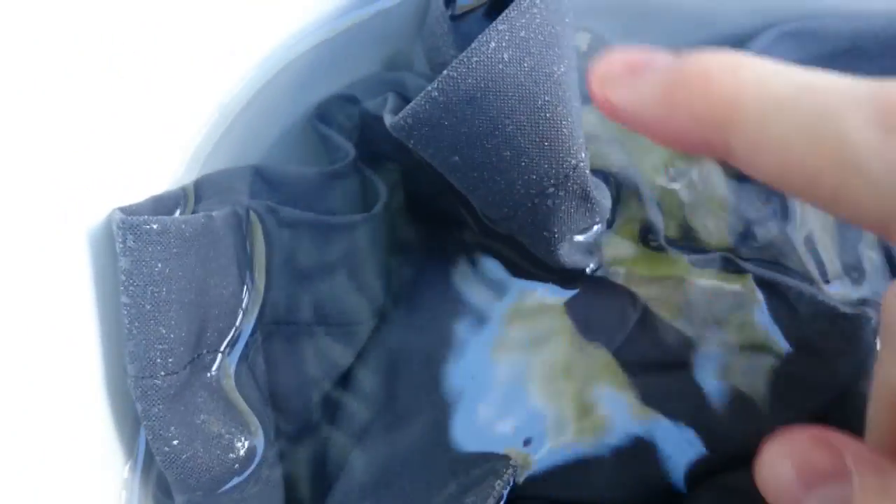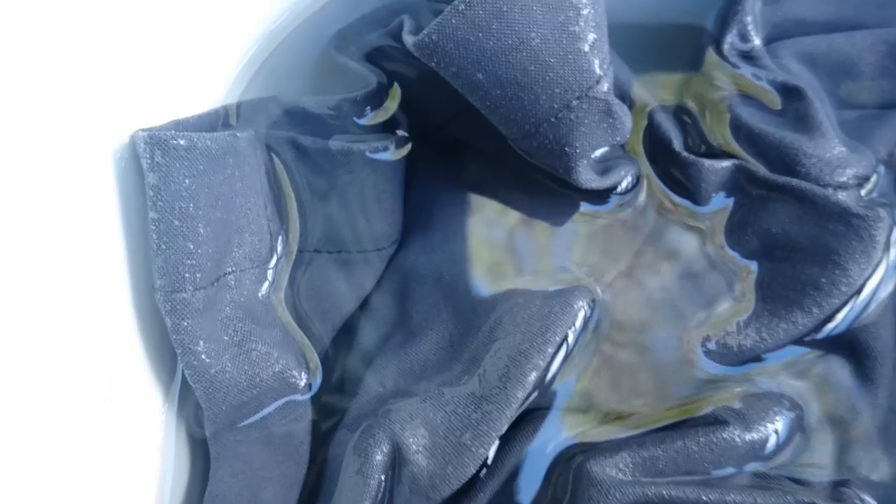These shorts are an excellent addition to any light traveller's wardrobe. They are versatile enough to replace your swim shorts and regular shorts, and are even comfortable enough to replace your sleep shorts. I have used them in all of these scenarios while travelling and they definitely hold up very well.